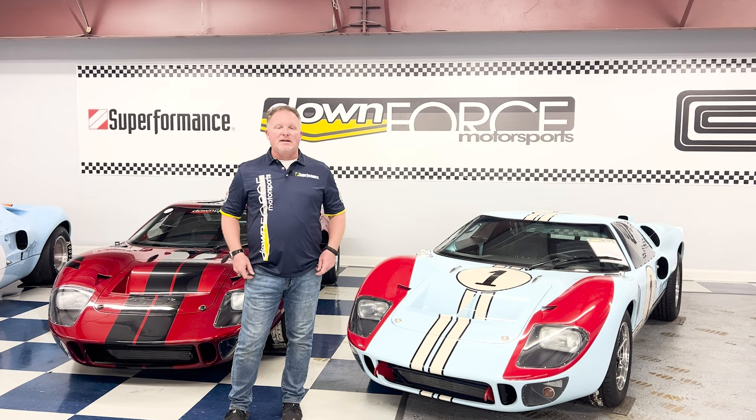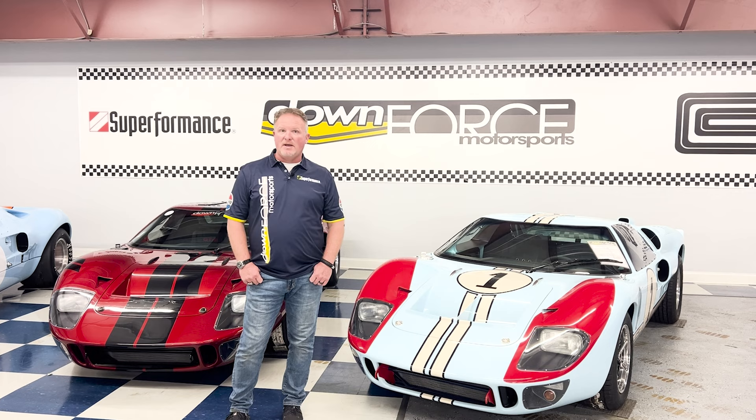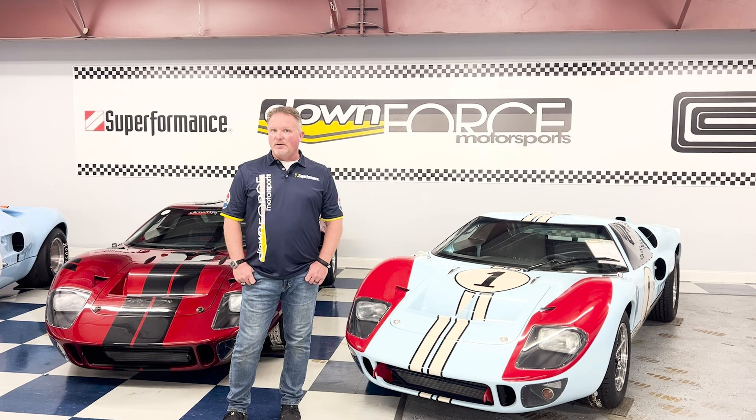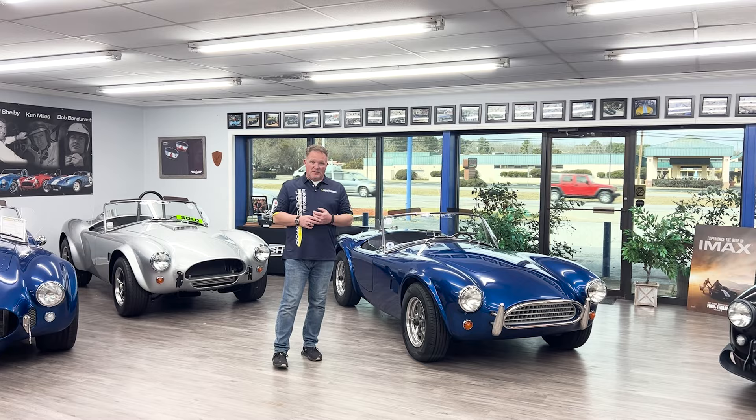Hey everyone, it's Dan with Downforce Motorsports and we're going to have a very unique video today. Very rarely do you get an opportunity to go somewhere and see every Superformance model and be able to review everything that Superformance has to offer. But here at our South Carolina showroom, we have the opportunity to do just that.